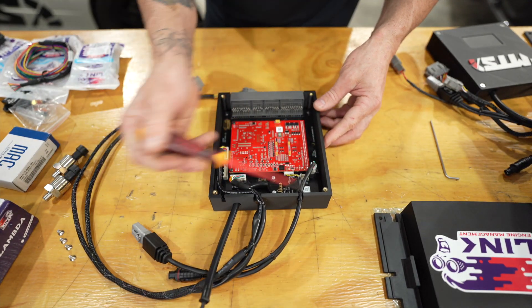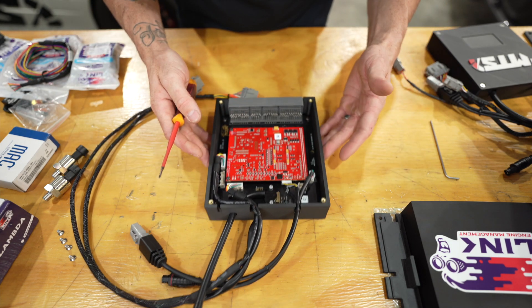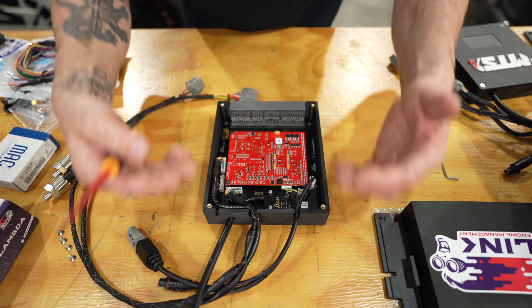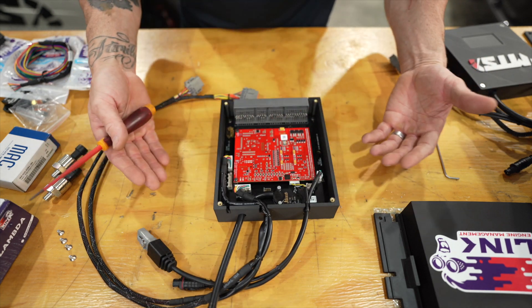Everything works really nicely - that's the reason why you get one of these cases. It's new, it's clean, all the cutouts are done, it's been thought of. It's pretty easy, really super affordable.